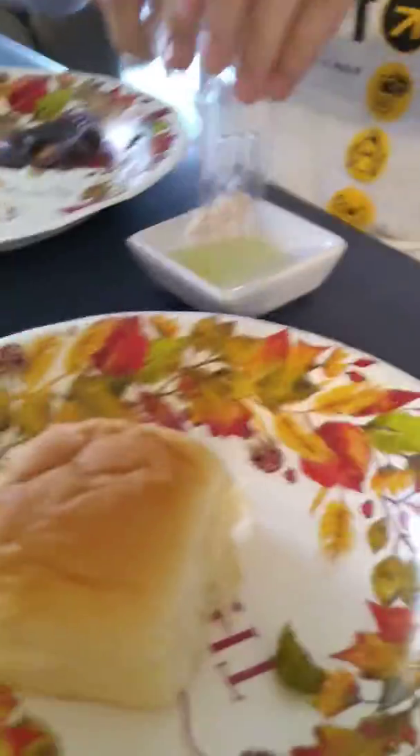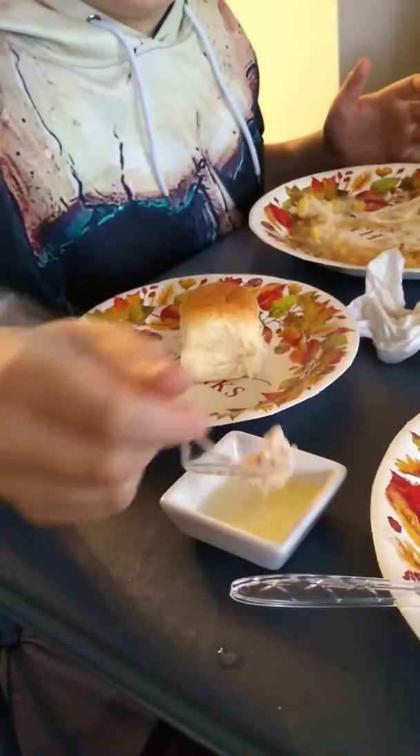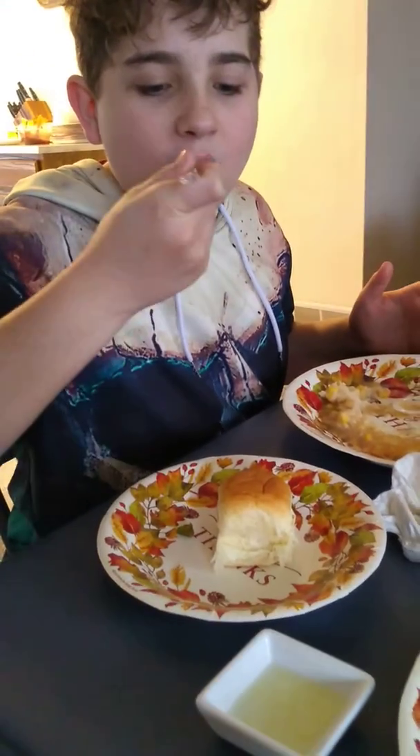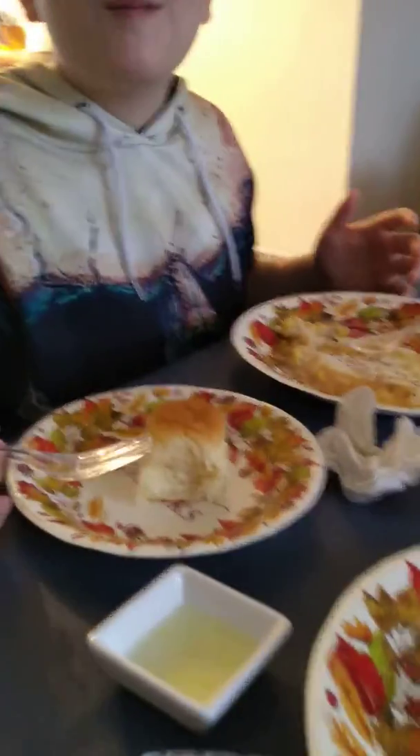We're just gonna marinate our meat in Mountain Dew instead of the usual stuff. We're gonna let that soak for a little bit. It's weird looking, but it actually does not taste too bad. It just adds a little sweetness to it.